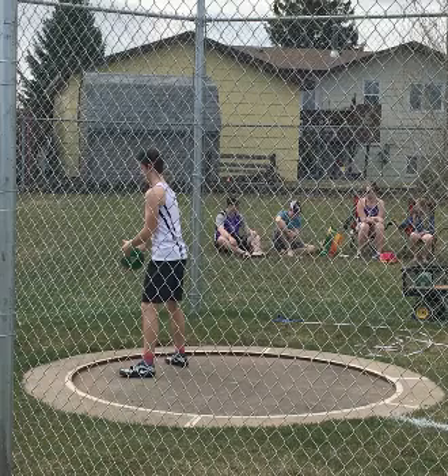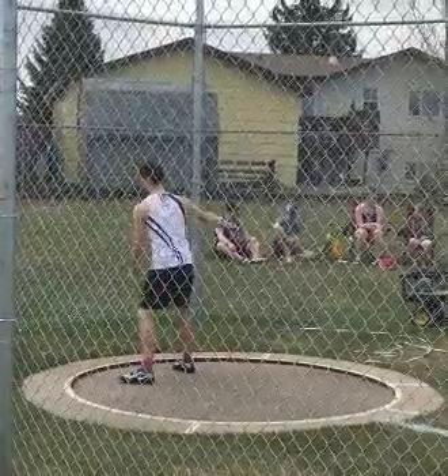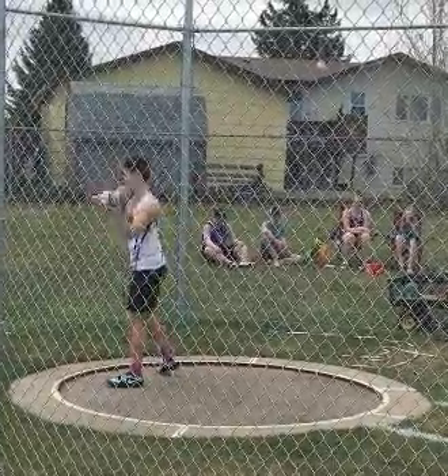What's going on guys? Sean here from Atlas Peak Performance with another technical analysis. Here we have Parker Allen, discus thrower — he's just a youngin'. Without further ado, let's check his throw out. He says he's got his state championships coming up soon.